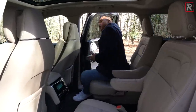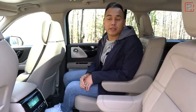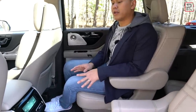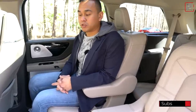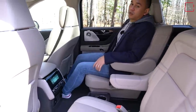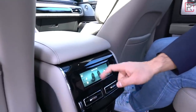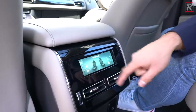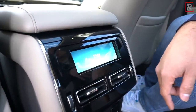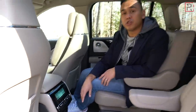The Aviator is a family vehicle, so let's look at the second row. My tester has the captain's chairs — Lincoln also offers a bench for about $800 extra. The captain's chairs are very comfortable and there's a lot of room back here. Legroom is around 39 inches, which matches the Ford Explorer and is about the norm for the segment. The seats do have some adjustability — you can move them forward and back and recline them. Unlike the Ford, Lincoln gives you a small 5-inch screen where you can access features like the heated and cooled second-row seats and three-zone climate control — a really nice upscale feature. You also get rear seat air vents, USB and USB-C ports, a household power outlet, and the floor is almost completely flat.